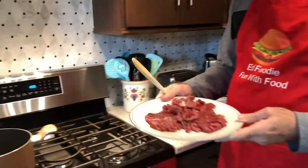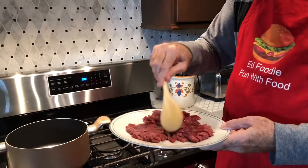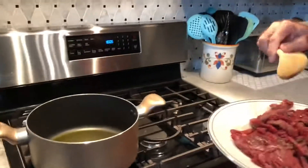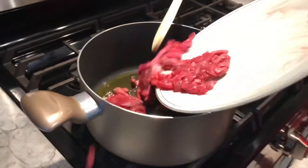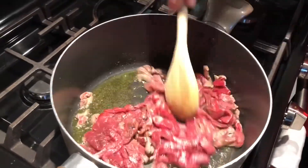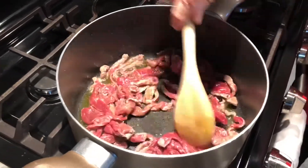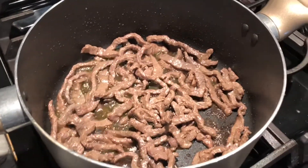We're going to start with one pound of beef for stir fry — just nice little chunks, strips of beef — and I have sprinkled it with some tenderizer. I've got about two teaspoons of oil. The stir fry beef has been cooking for about five minutes, nice and brown. That was a pound.